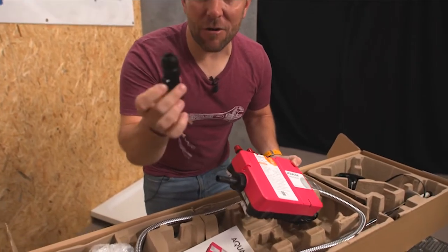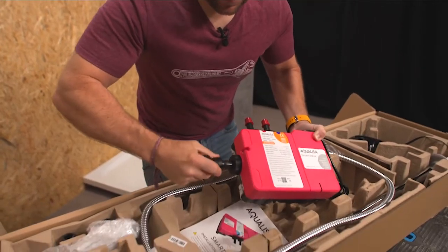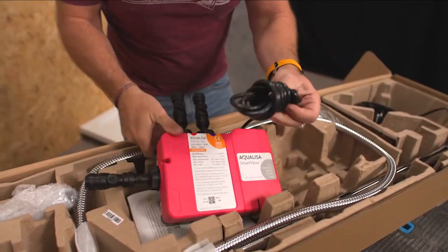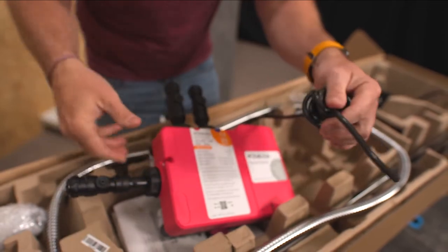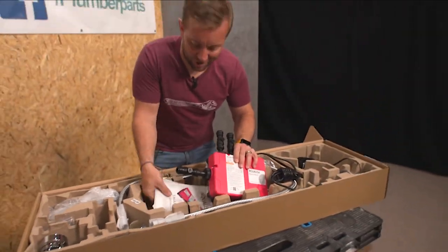We've got a little arrow on here, as you can see, and I would just push that on there. Look, I've just done some of the install already. Next thing you just want to look at on here is that we've got standard twin and earth flex on that. So you're going to want to know how to get that wired into a plug or a 13 amp fuse spur. We've got the instructions.